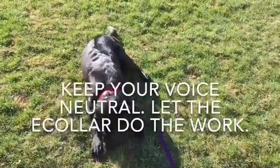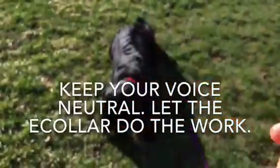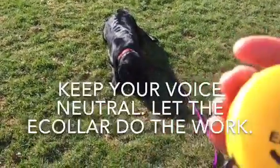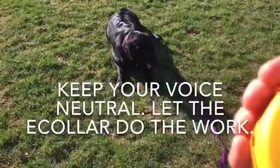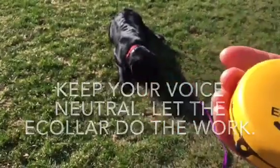See how I kept myself neutral, kept my voice neutral. Just raise the level of the e-collar if your dog is not following through. We don't have to shout, we don't have to get frustrated. The e-collar takes the frustration out of training and takes the stress out of it. You just dial up and go back to it.